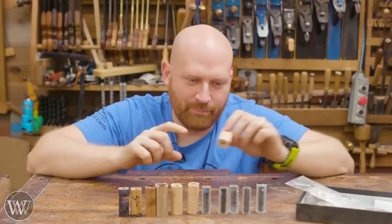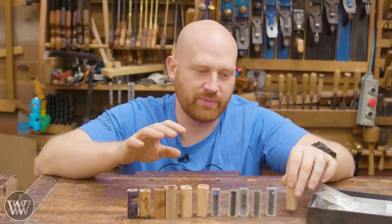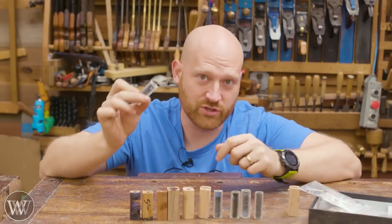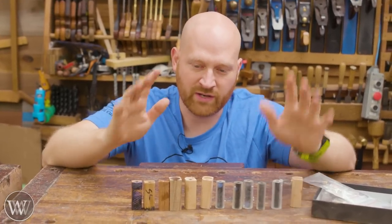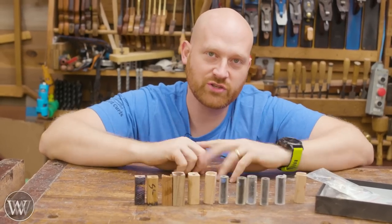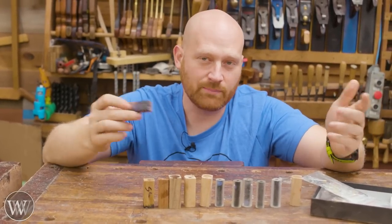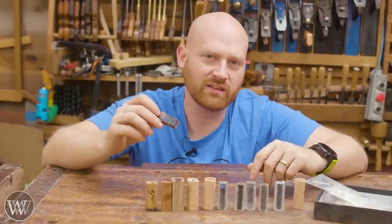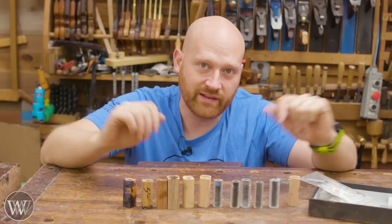These are all pin blanks that were sent to me by a good friend. He makes a bunch of pins and we made some a while ago for charity. He does an amazing job and he had a bunch of extra random blanks, so he decided to send them to me. I thought this would be a really good chance to show a couple different methods of making a pin without a lathe. It's a really simple process, just takes a little bit more time.